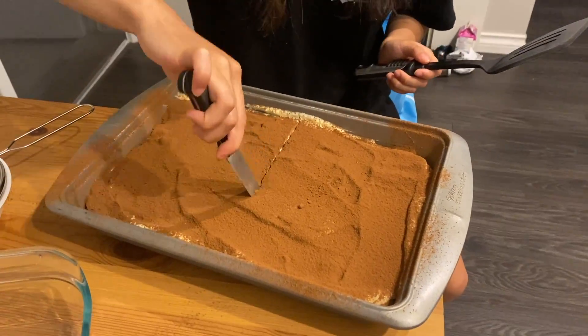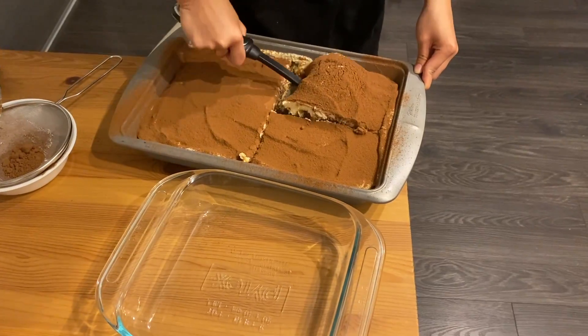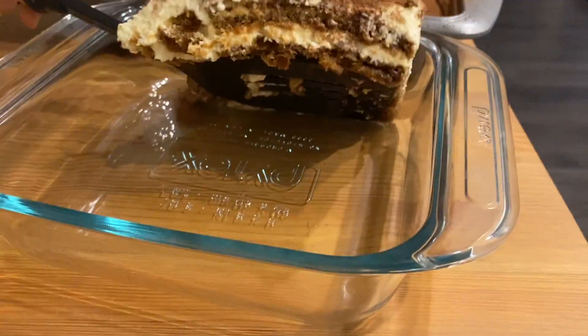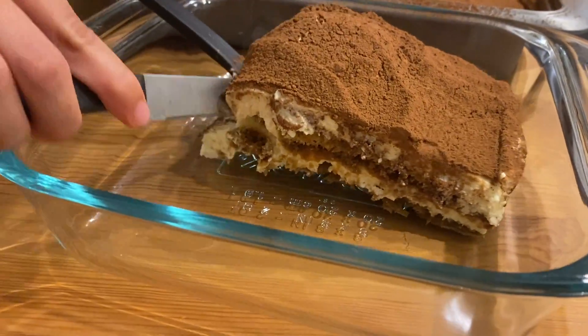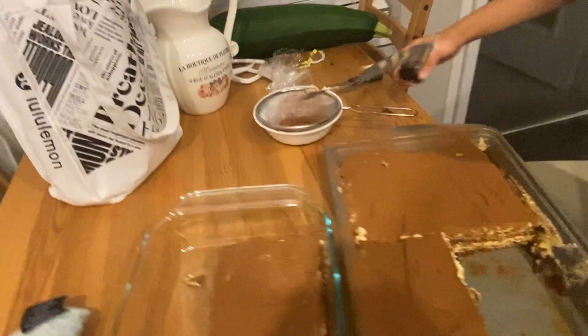Carefully cut because it is a fairly soft cake. It's finally ready to serve. This is the final product — the layers. Goodrench High School. Thank you, bye!